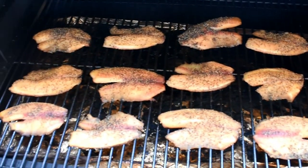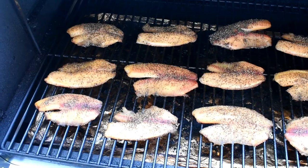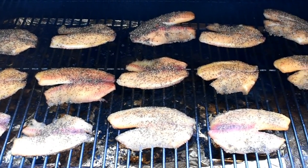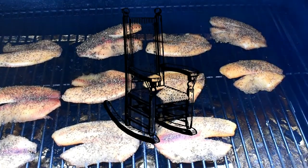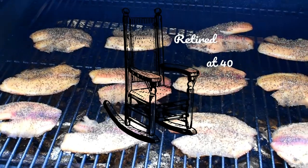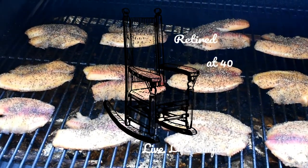Let's see what these look like — they all look nice and done. You can leave these on longer if you want them to be more crispy. The brine makes them a little bit juicier in the center, but if you leave it on smoke or right around that temperature it will get a little crispier.